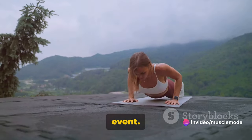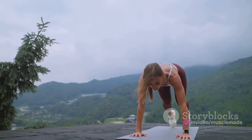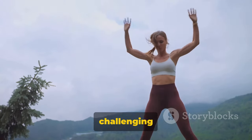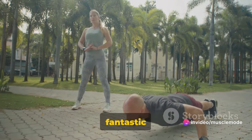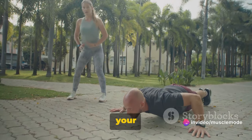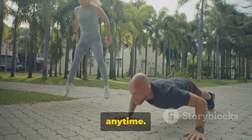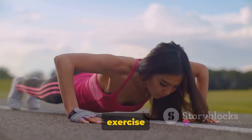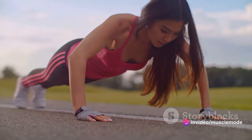Now let's get into the main event. Do three sets of push-ups, aiming for as many reps as you can in each set. Rest for 60 seconds between each set. If you find it challenging to keep up, don't worry — it's all about progress, not perfection. Push-ups are a fantastic exercise because they work multiple muscle groups at once, including your chest, shoulders, and core. And the best part? You can do them anywhere, anytime. The humble push-up — a small exercise that packs a big punch. Push through and you'll feel the burn and see the gains.